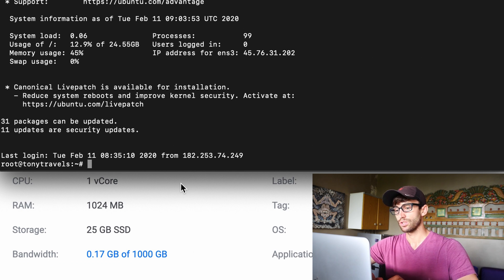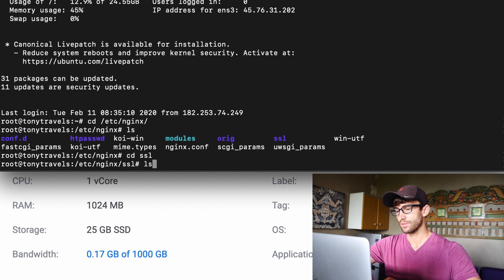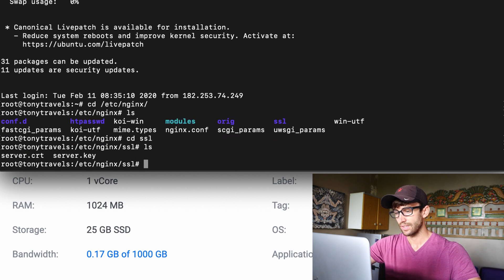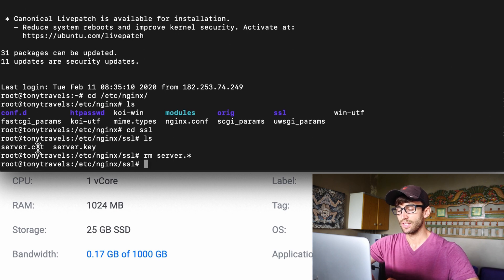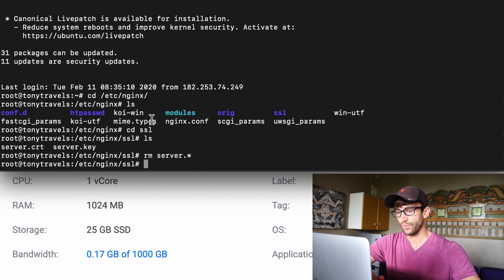The first thing I want to do is navigate to the /etc/nginx directory. In here you should see your pre-existing SSL certificates — those are self-signed, so they're not any good. What we want to do is delete them: delete everything matching server.* . We then want to take our CRT and our key from our local computer and put them up here.